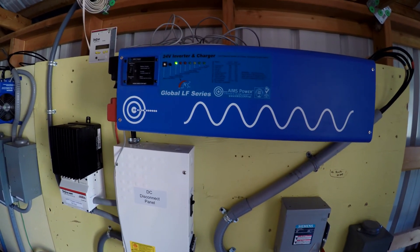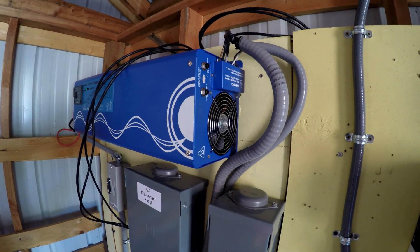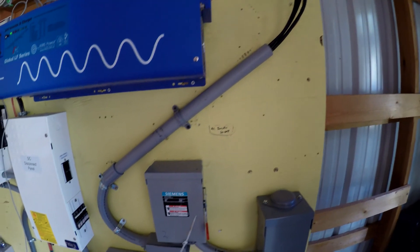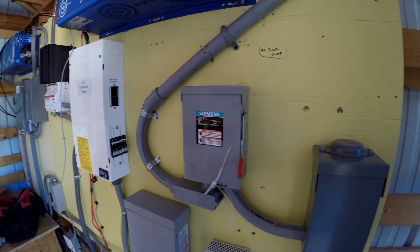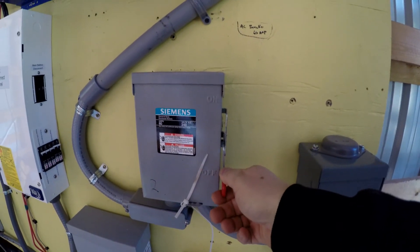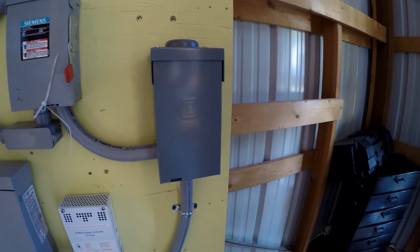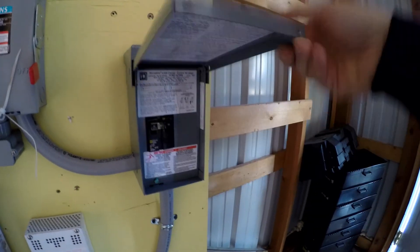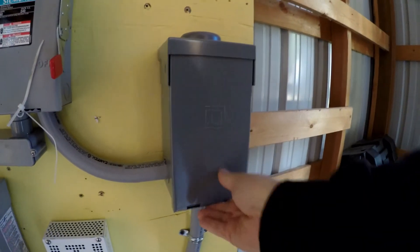This inverter is wired directly to the main panel on the outside of the house. We have an AC disconnect switch here — this turns the power going to the house on and off. Here is a breaker box I installed between the on-off switch and the house. It's got a dual 60-amp breaker so that nobody gets hurt by accident.